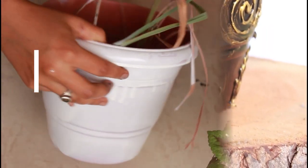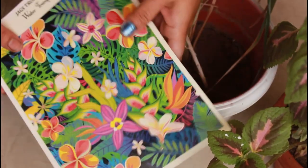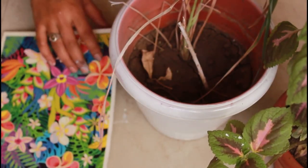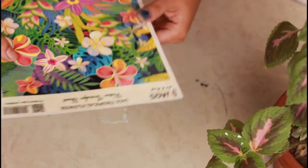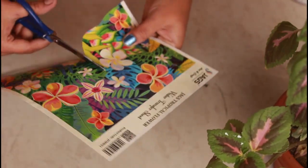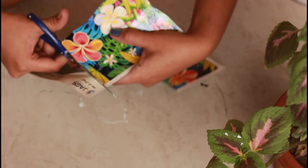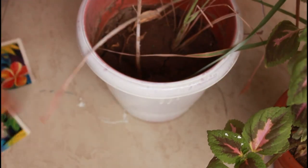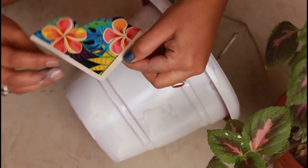Coming to our fourth idea, where we use transfer sheets. First, I have just painted it with white spray paint. These are transfer sheets — you can get them online and they are very easy to use. The instructions are written on them. What I have done here: simply cut it in a random way as per design, and I will see how to keep it placed. On the top layer, there is a thin plastic layer — we have to remove it and stick the sticky side down.